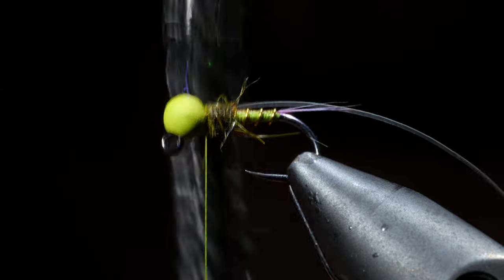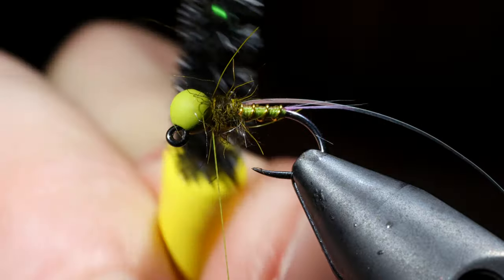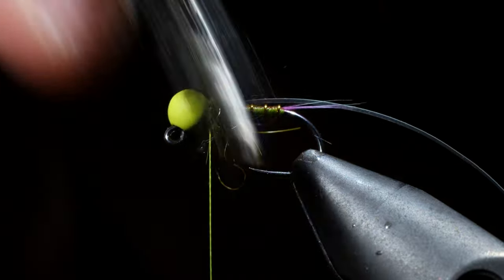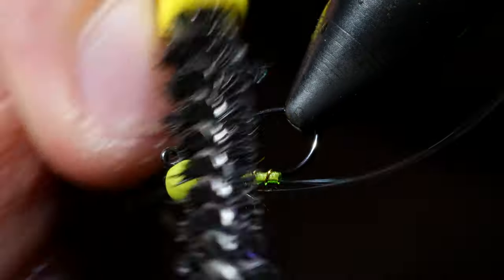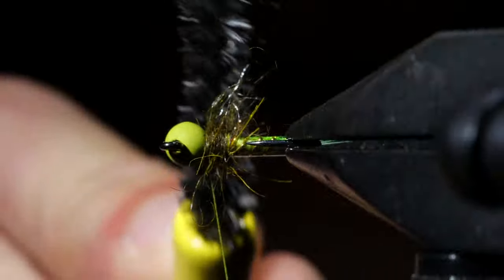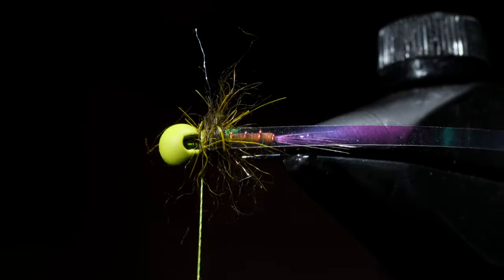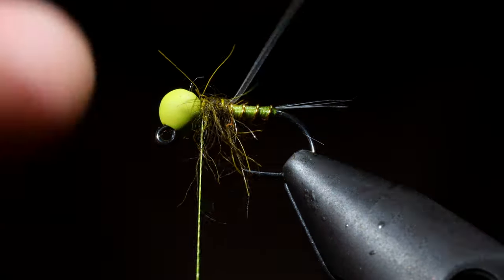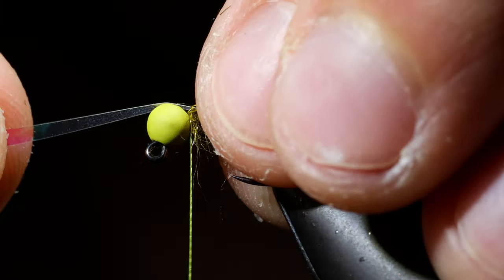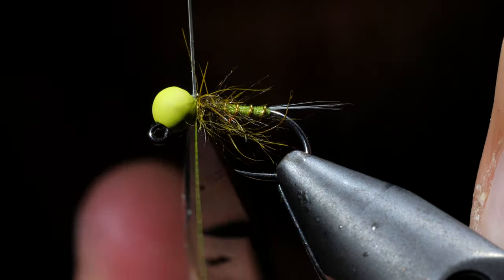Next we'll grab a dubbing brush and you're going to want to brush away from the center of your fly. What this is going to accomplish is we're trying to recreate a mayfly — mayflies have pretty prominent legs that stick out towards the side, and you can see that this is giving us an effect of legs kind of sticking out. Once we're happy we'll pull the fibers down, grab our mylar, fold it over, secure both in front and behind, and snip free.